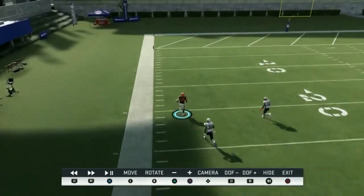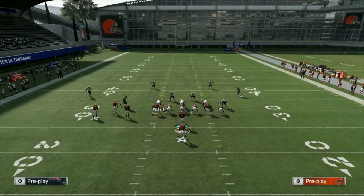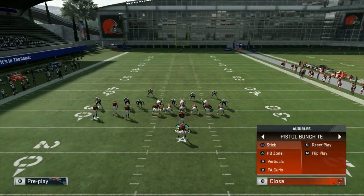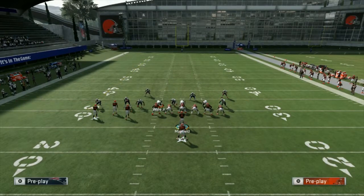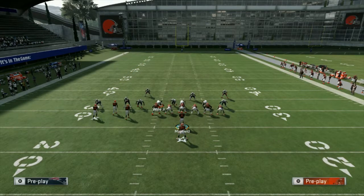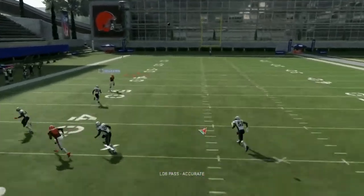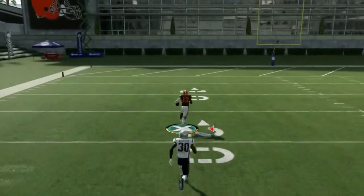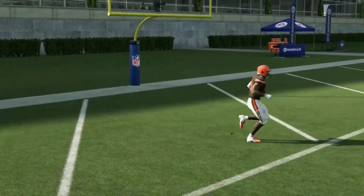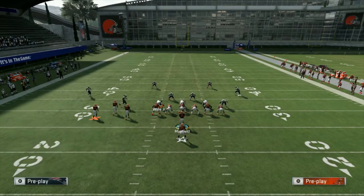If they want to man blitz us and try to slow us down, they're not able to out of a formation like this, because we can easily block the running back or even block the tight end — we can block two players if we need to. And just like I said, it makes it that much easier, they can't jam us at all. We're able to house it. This is really good for quick passing.